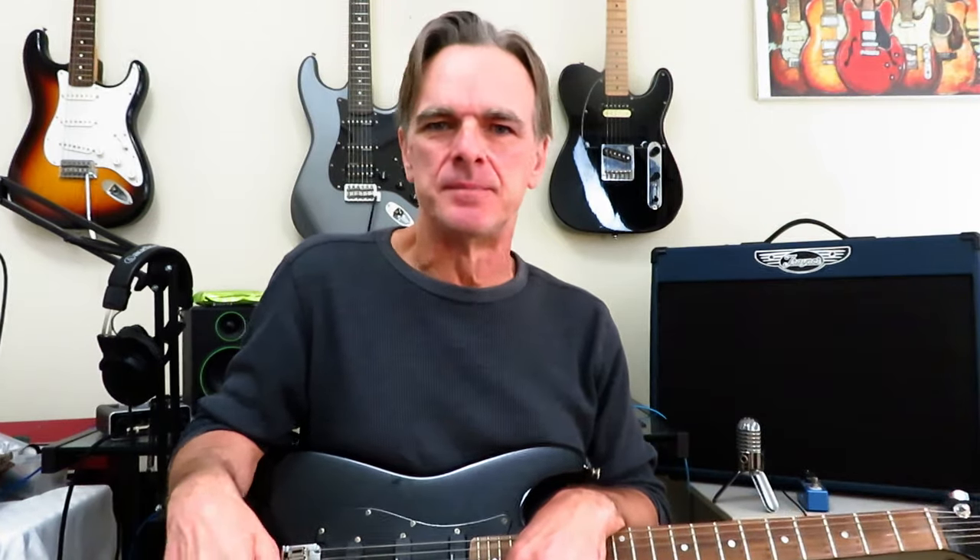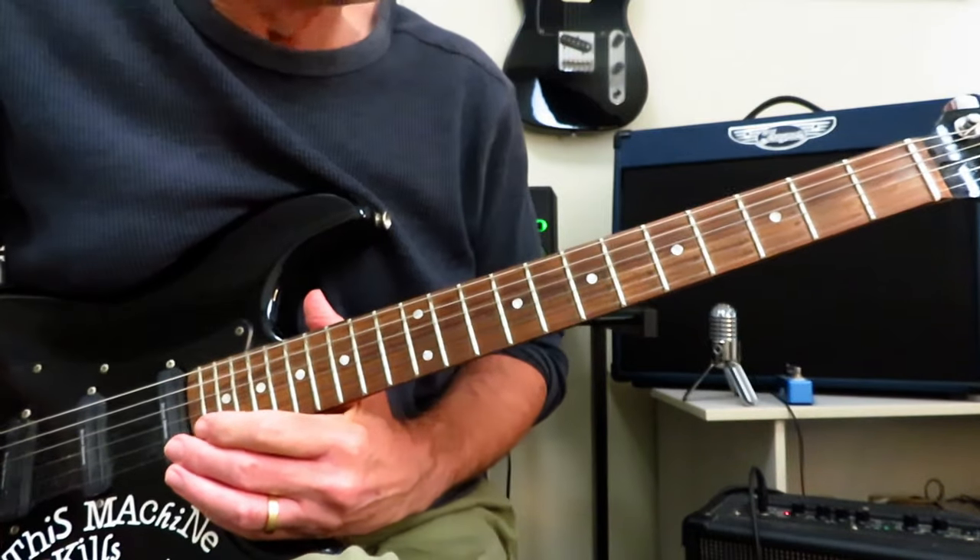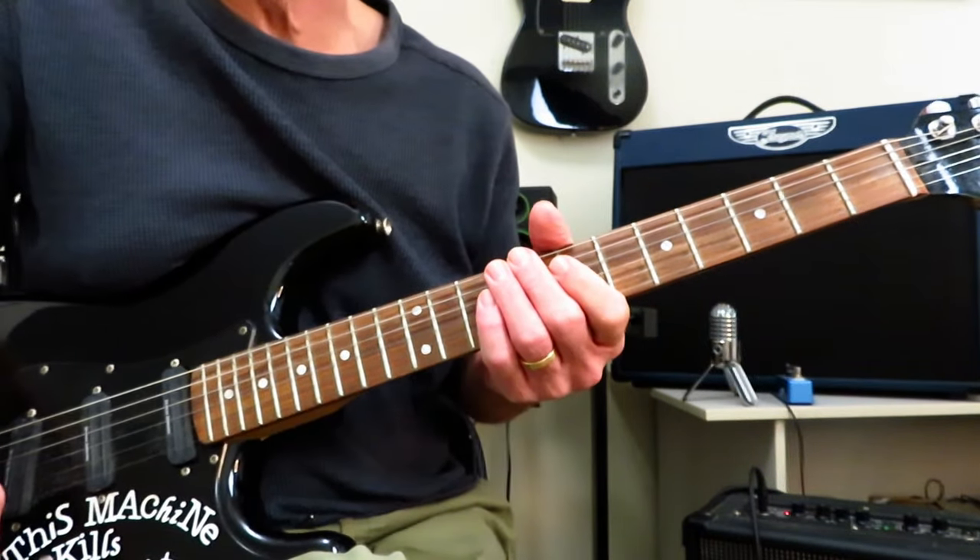Regardless, sat down and figured this one out a couple of nights ago, so let's show you guys how to play it as well, yeah? Let's close in.